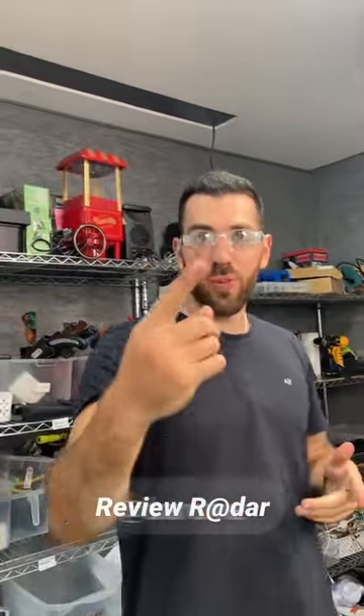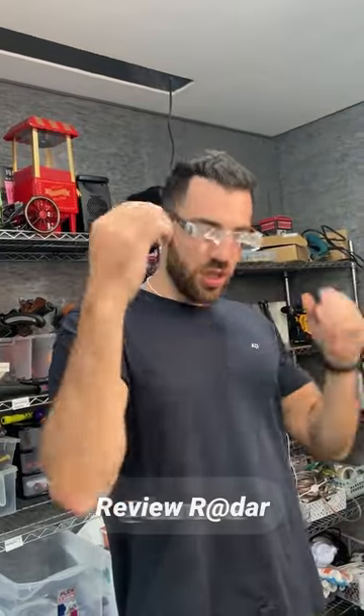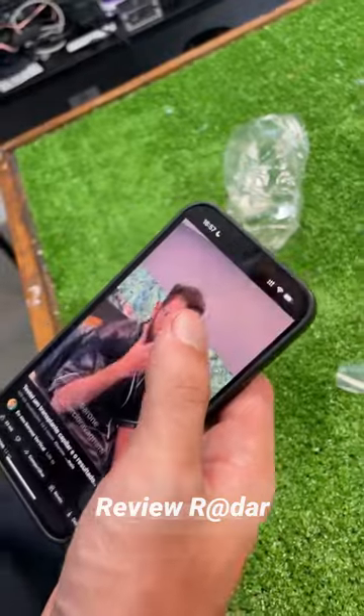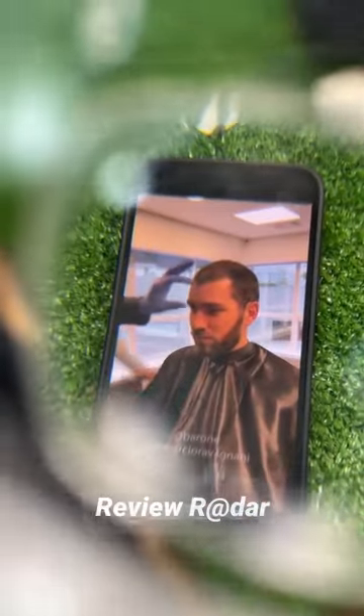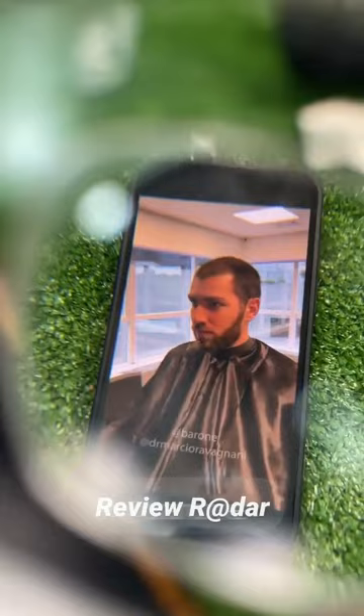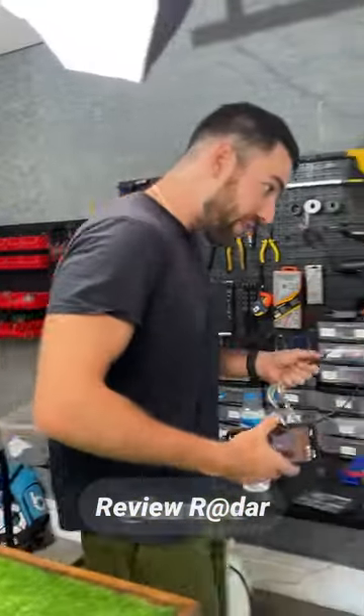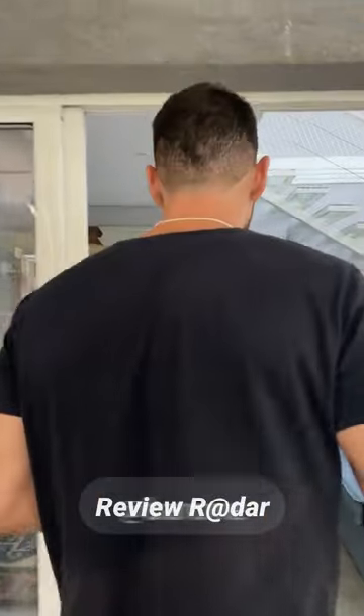I want to see if we can do a showcase test so that you guys can see. I wonder if we can put the lens on the cell phone. Let's open a random video. You can clearly see the difference. Now let's try watching some TV with this. That was the phone.